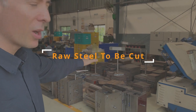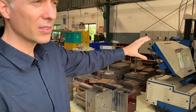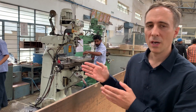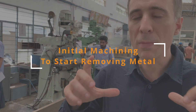Here is some of the blocks of steel, the raw materials. They cut it here, and then after that they start to remove some of the metal. After the block of steel has been cut, it goes into machining to remove some of the metal — these are the first processes here.